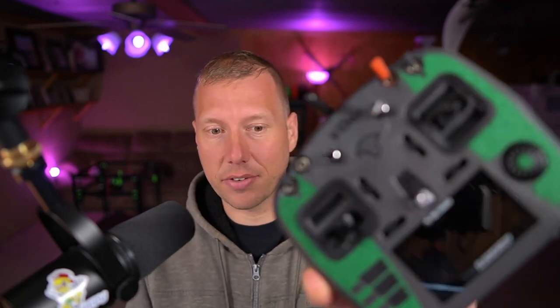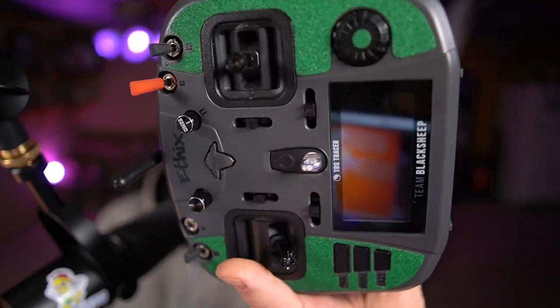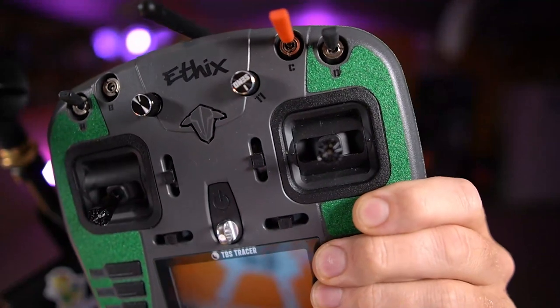I've had it since it came out - bought it the day it was announced on TBS. This is the Ethics version, as you can see it says Ethics on it, which means absolutely nothing - it's a little more expensive. It has a cool little kickstand on it, some switch socks, a slightly different color, and the knob goes up to 11 - yeah, one more than 10. Doesn't do anything different, just for looks. The big reason I liked the Tango 2 is it didn't have any of these stupid little arm switches.